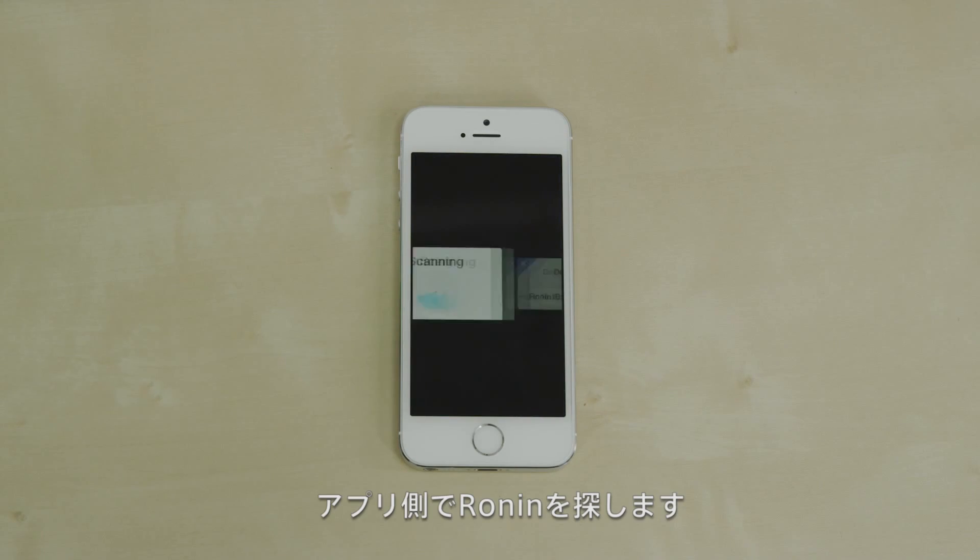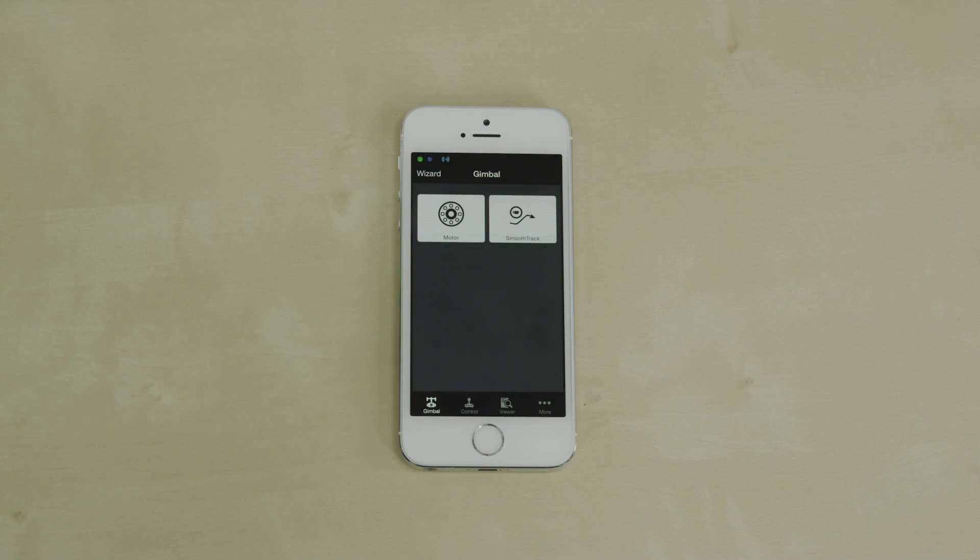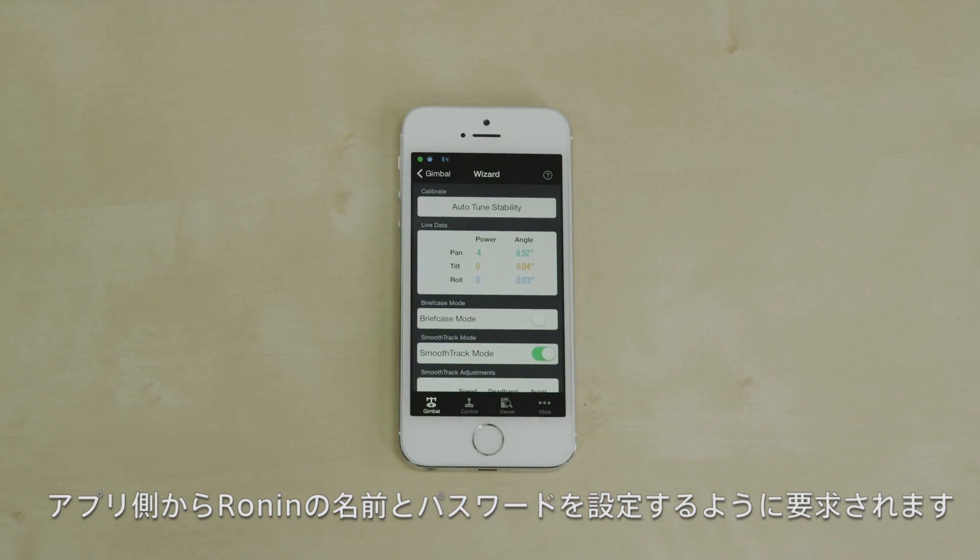The app will scan for your Ronin. Select your Ronin's Bluetooth ID, then press OK. If this is your first time connecting the Ronin, the app will ask you to name your Ronin and apply a password.